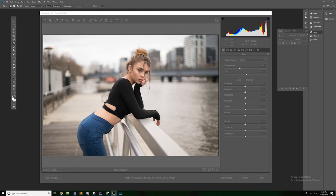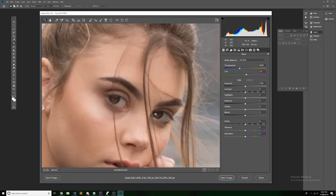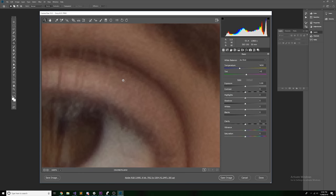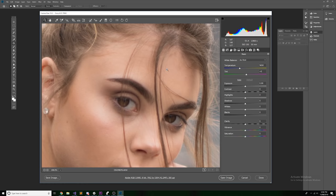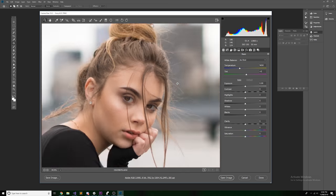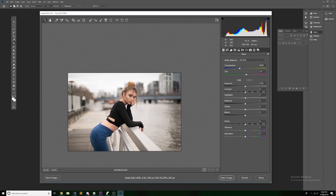Here we are in Photoshop looking at the photo we're analyzing today. Shot at f1.4 — the lowest aperture this lens produces — it is very sharp indeed. When we zoom right into the eyes, where I focused, both eyes are very sharp even at f1.4. Zooming to the pixel level, the lens still looks very sharp, and the background is incredibly blurry due to the low aperture.